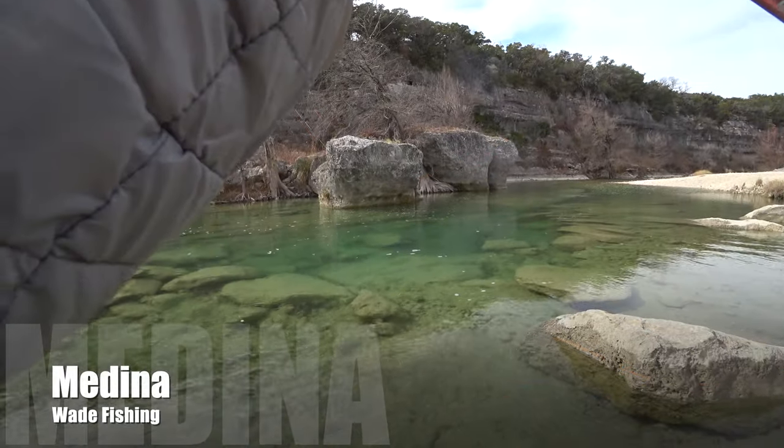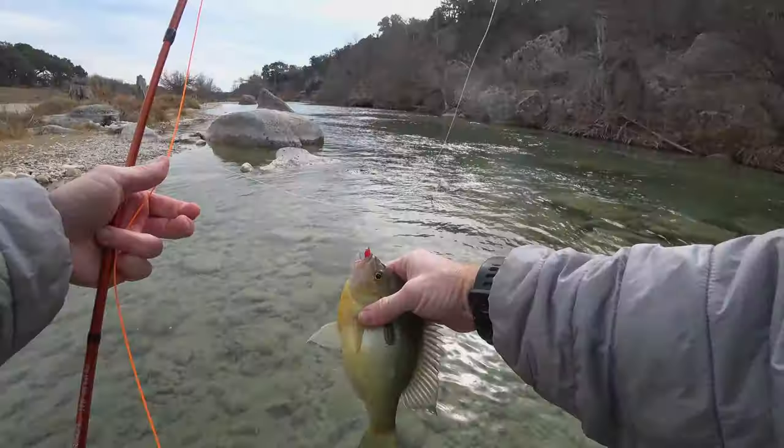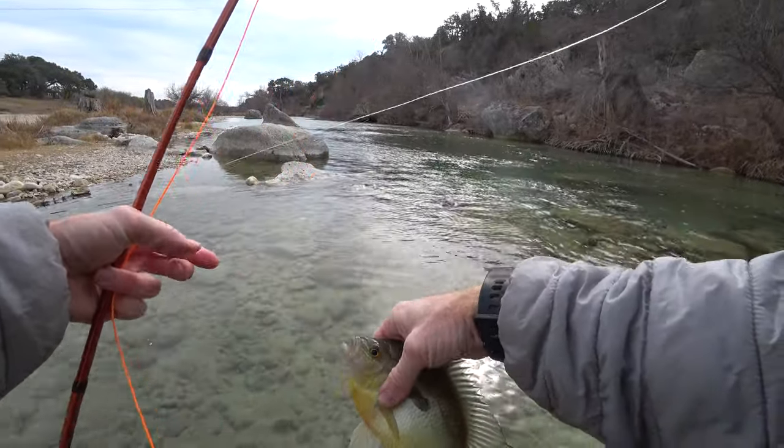Welcome to McFly Angler. I've never been a guide, but I still enjoy teaching people how to catch more fish. So join me in this video for some fun catching fish.